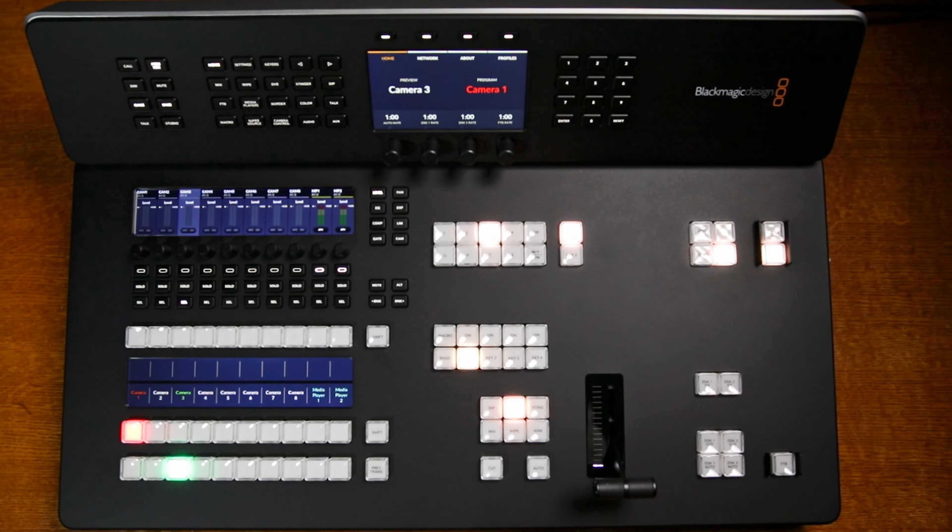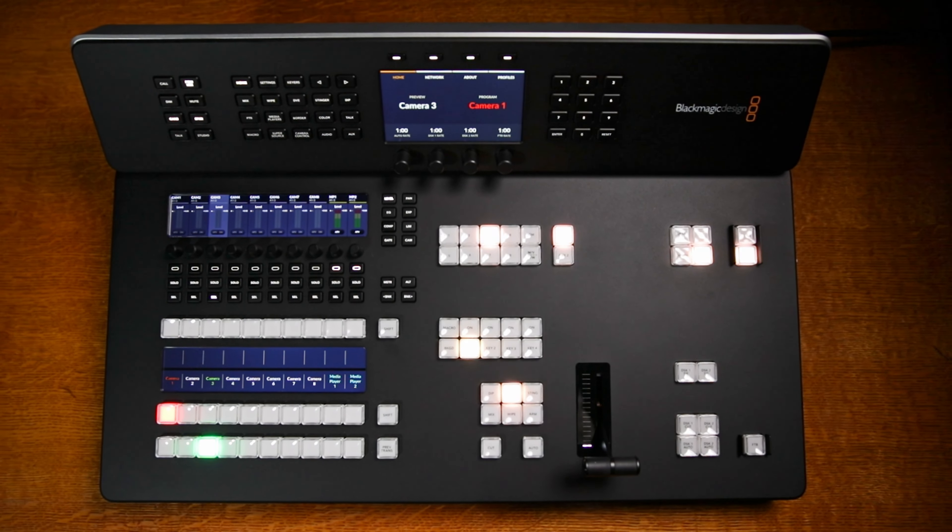So it might be a few videos here on the whole setup, how that ATEM works, how you can get it into Resolve, what the footage looks like, stuff like that. I thought you guys might be interested in it too, because it is related to DaVinci Resolve and related to our friends from Blackmagic. A big thank you to Blackmagic for sending out the HD8 that we're going to be able to try out here at our church.